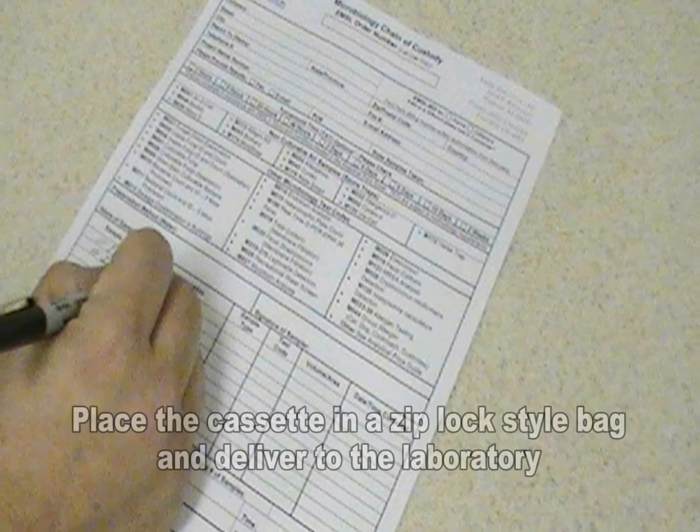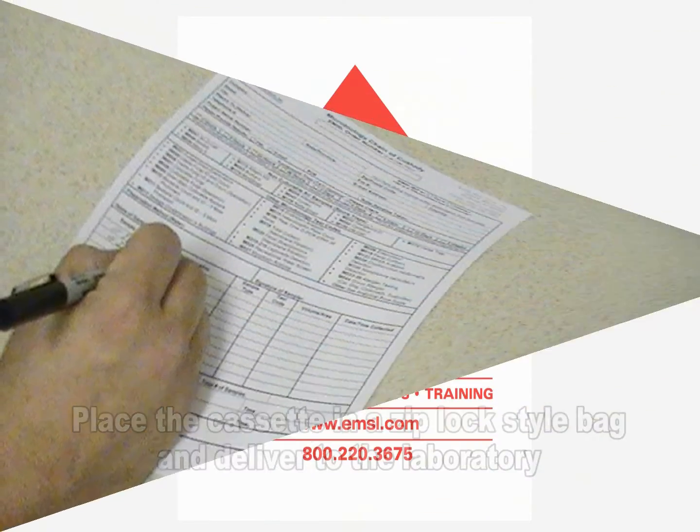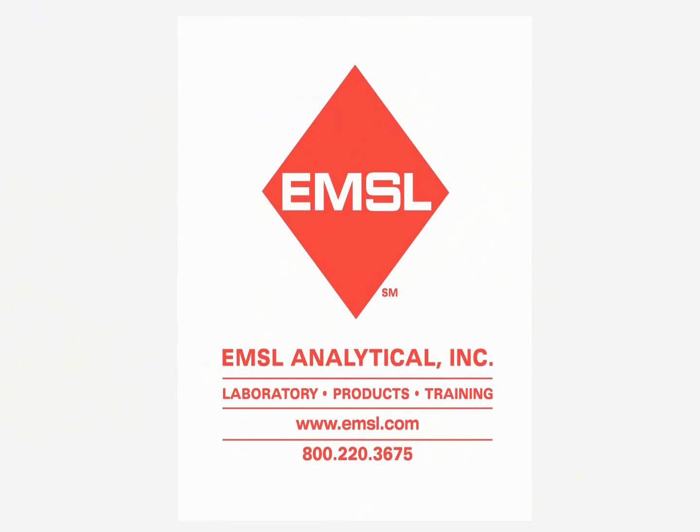Then place the cassette in a Ziploc style bag and deliver to the laboratory for analysis. To learn more about the MoldView Plus, contact EMSL Analytical.